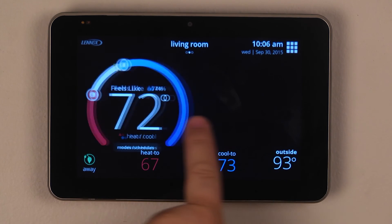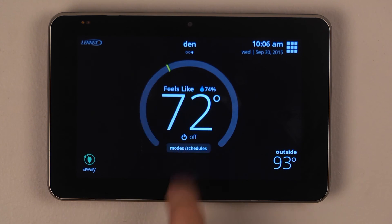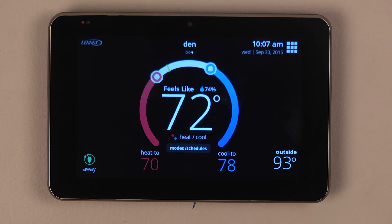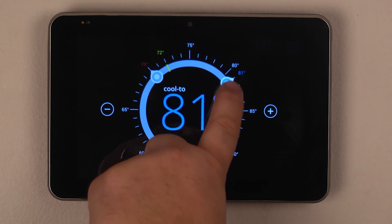Swiping from right to left again allows us to see the next zone. Notice that it shows the feel-like temperature, the percentage of humidity, and hitting the mode will allow us to set the mode of operation and again our set points accordingly.